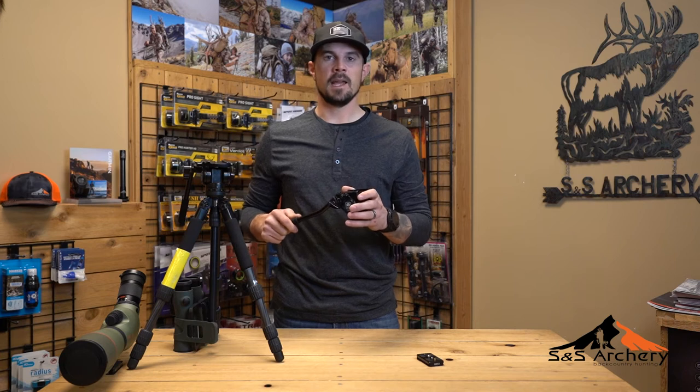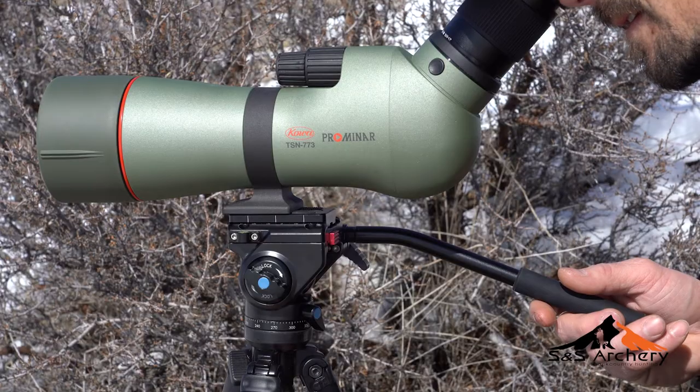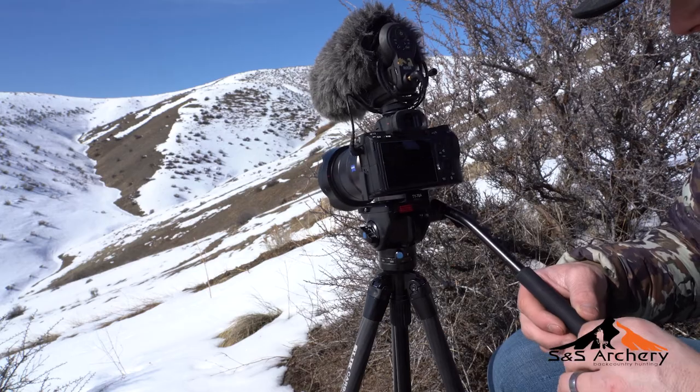Coming in at 16.8 ounces, it's going to carry 6.6 pounds very easily. It's perfect for spotting scopes, binoculars, video cameras, DSLRs — you name it, it's going to work for it.